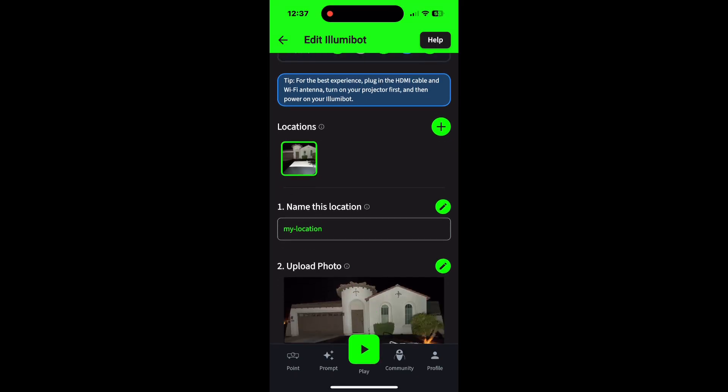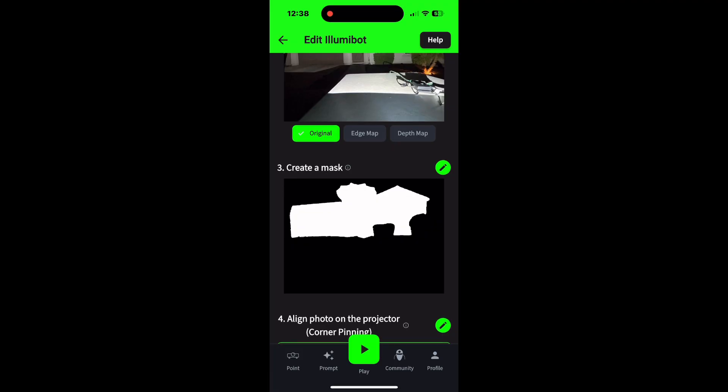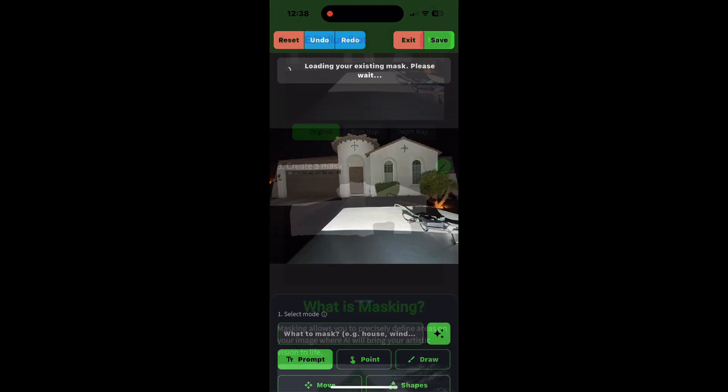Push your bot number, and you're gonna come to this screen — it says location and then upload. That's where you upload your photo. The first spot is your location, your house, then you upload the photo, and then you're gonna come to create mask. There's a green pencil — push it. Once you push it, it'll say do you want to create a mask? Hit yes, then continue, and it's gonna take you to this screen. You see my house is green — that means I've completed my mask. Wherever the green is, the image is gonna project onto.